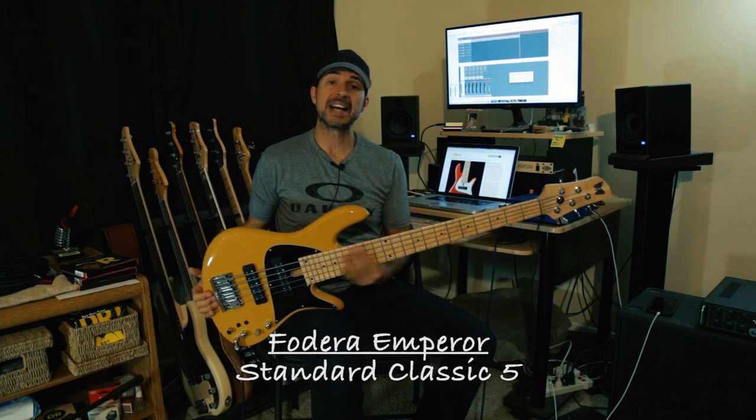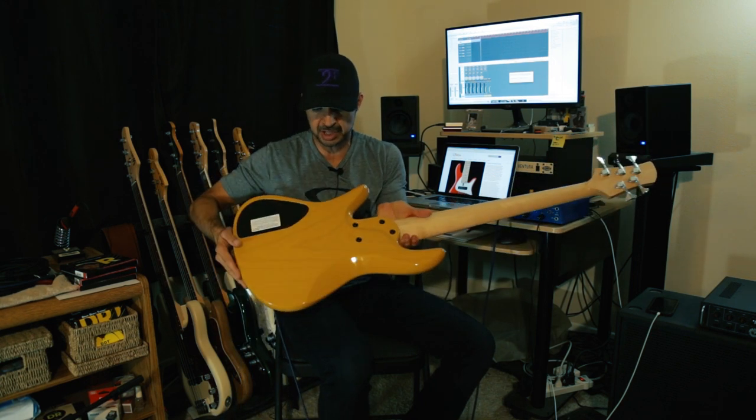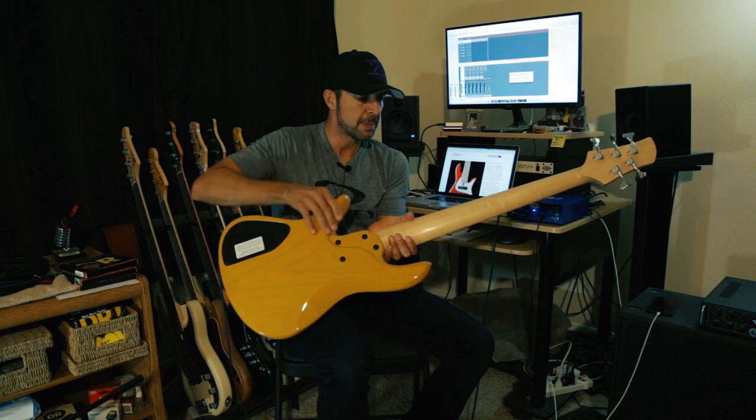This is a Fodera Emperor Standard Classic 5. Ash body, maple fretboard and a maple neck. This one has a bird's eye maple fretboard — really nice, kind of butterscotch blonde see-through, three-piece maple neck.